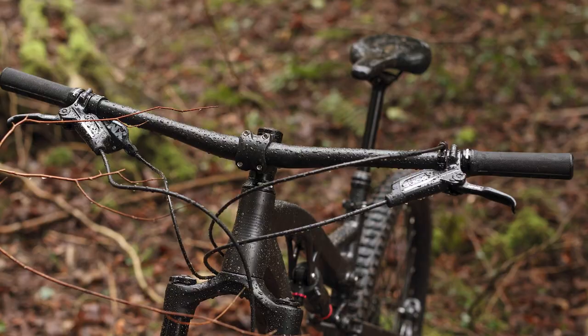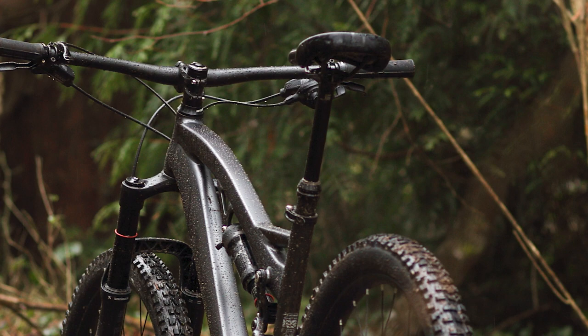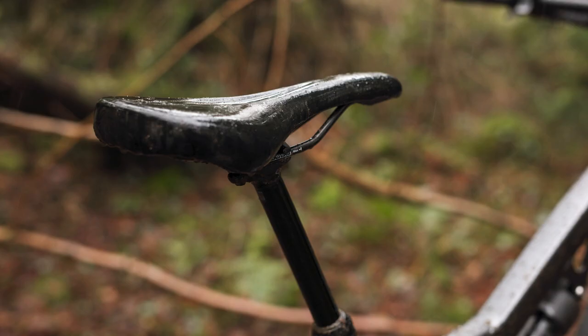The bike is graced with a fairly modern cockpit. We get a 780mm bar with a 45mm stem, and the dropper post is the Tori Serrata Pro. On our large frame we get 150mm of travel, which would be the same on an extra large. However, on a small and medium you'll get a 125mm drop. For the most part, the contact points on this bike are rather good — we get a pair of lock-on tapered grips, and the saddle fit me really, really well.